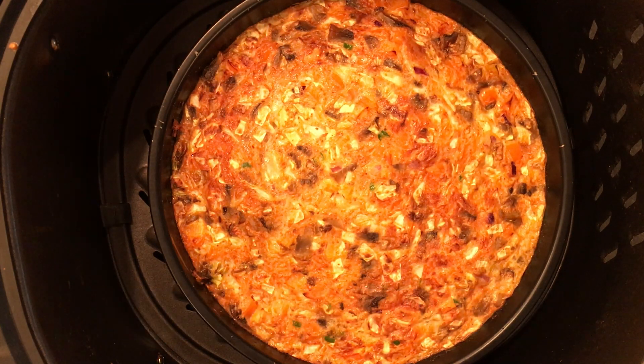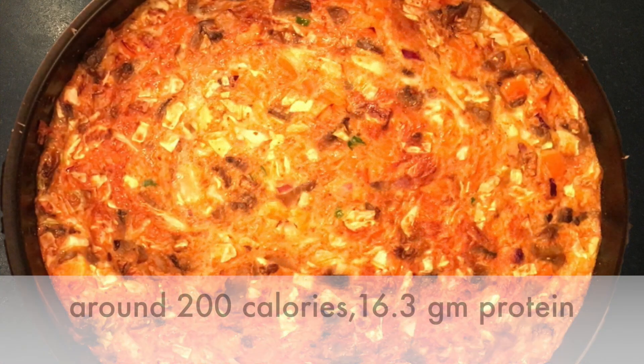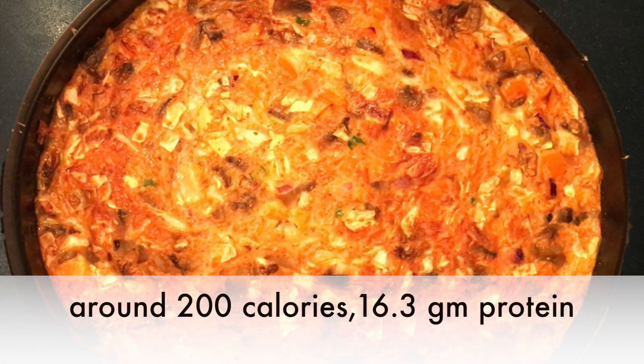Air fry at 400 Fahrenheit for 10 minutes and flip halfway. Air fried veggie omelette is ready to serve — gives around 200 calories and 16.3 grams of protein.